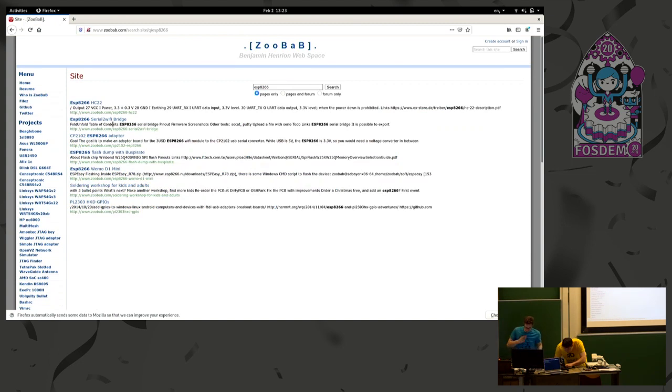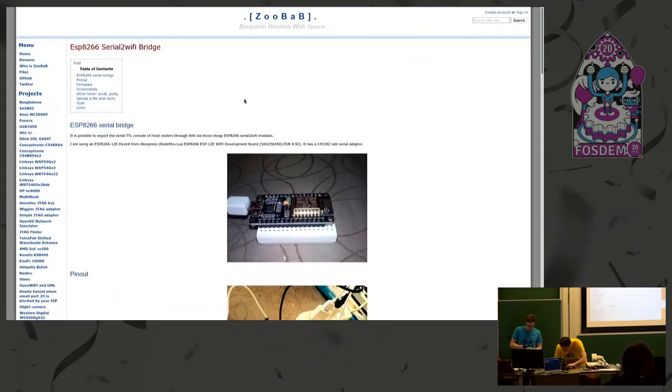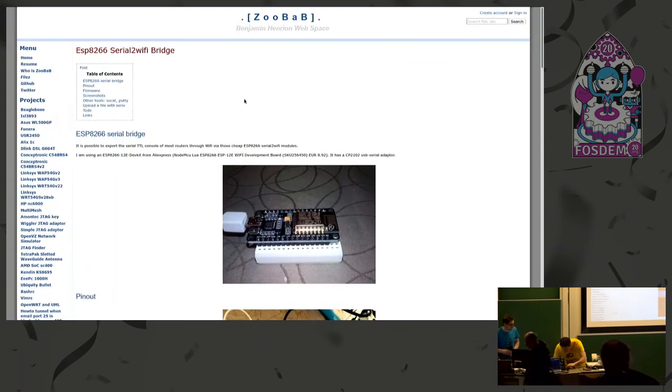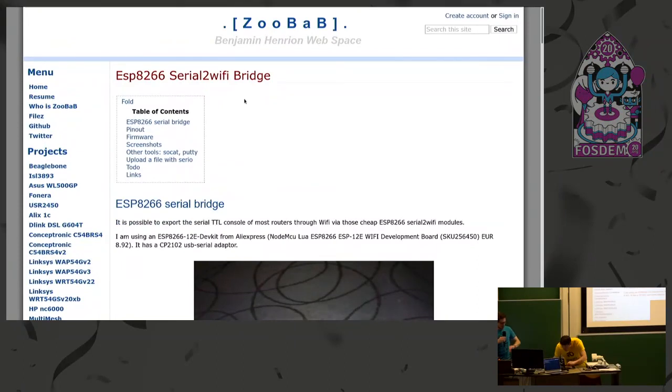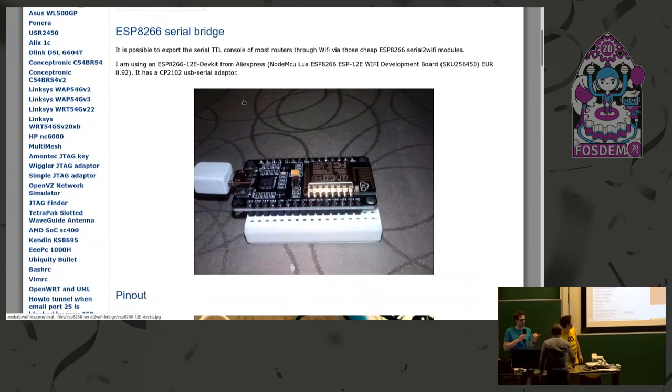Okay, so you're live. I'll just ask if there's another lightning talk. This is another lightning talk of five minutes. Is there another one that wants to queue up after this talk or not?